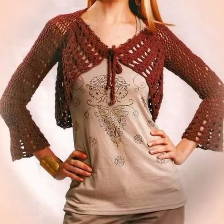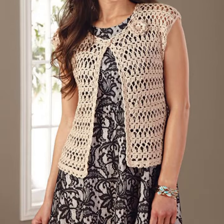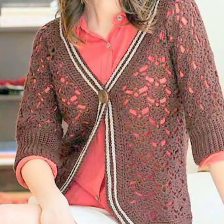Assalamualaikum, welcome back to my channel, dear friends. How are you? I hope you will be fine. So dear friends, let's go to the video. Today I am going to take you through open jacket design and cardigan design in different colors and different designs.